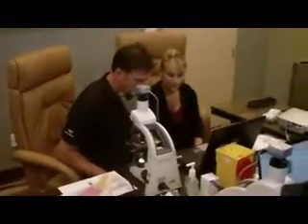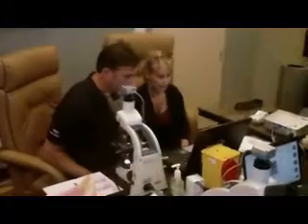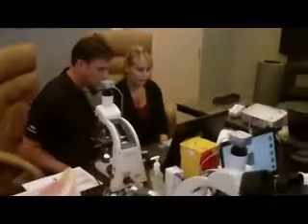Our training incorporates seven theory modules which are completed prior to attending a practical workshop. At the practical workshop you get to learn how to use the microscope correctly, how to clean and care for your microscope,